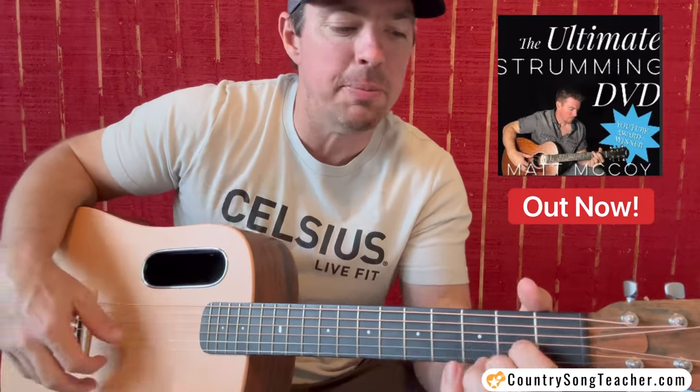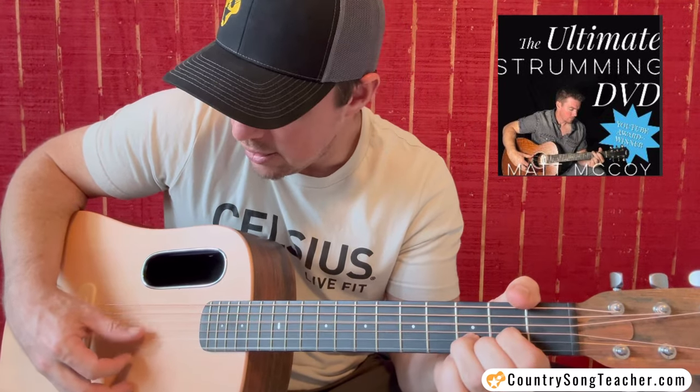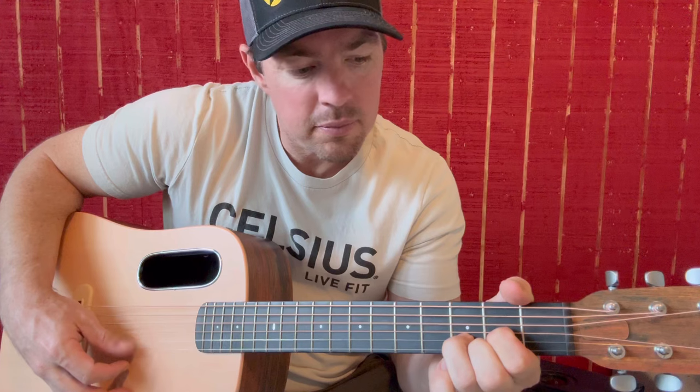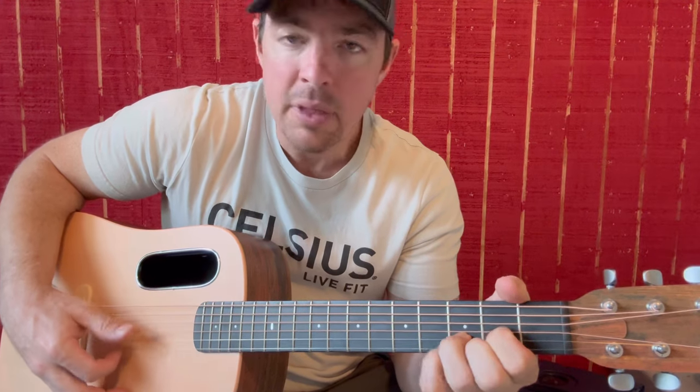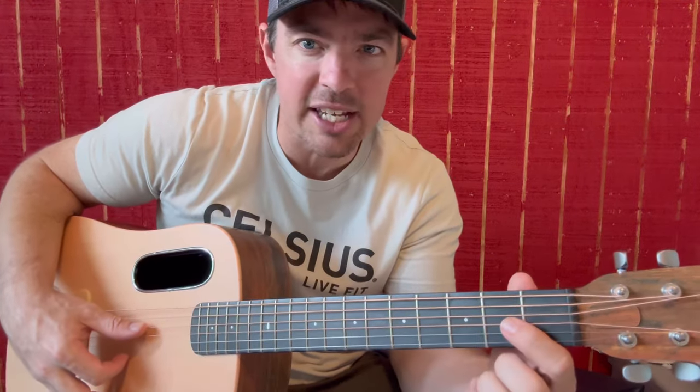What I say all the time about finger picking is it helps you get chord clarity because you have to press the strings right. And it helps you listen for the timing — you have to be smooth with your timing so you know when the chord changes are, that kind of thing. Let's play Fishing in the Dark. Start with a regular D chord.